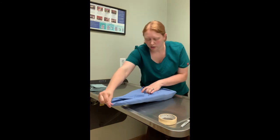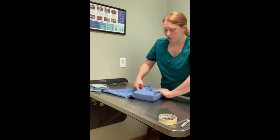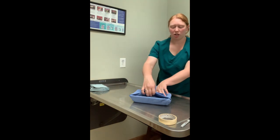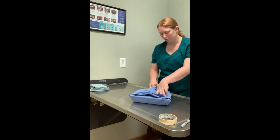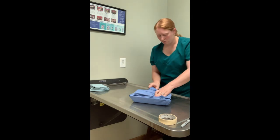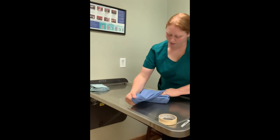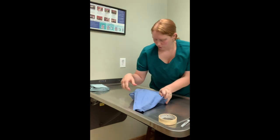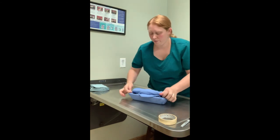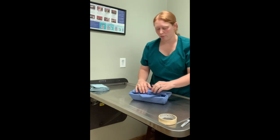Our last one is our flap that's away from us. I'm just going to rotate this so it's easier to tuck into the little envelope I've made here. Pull everything snug again, pull this flap across, straighten everything out, and tuck this into my little envelope so I have a flap sticking out that I can grab onto.